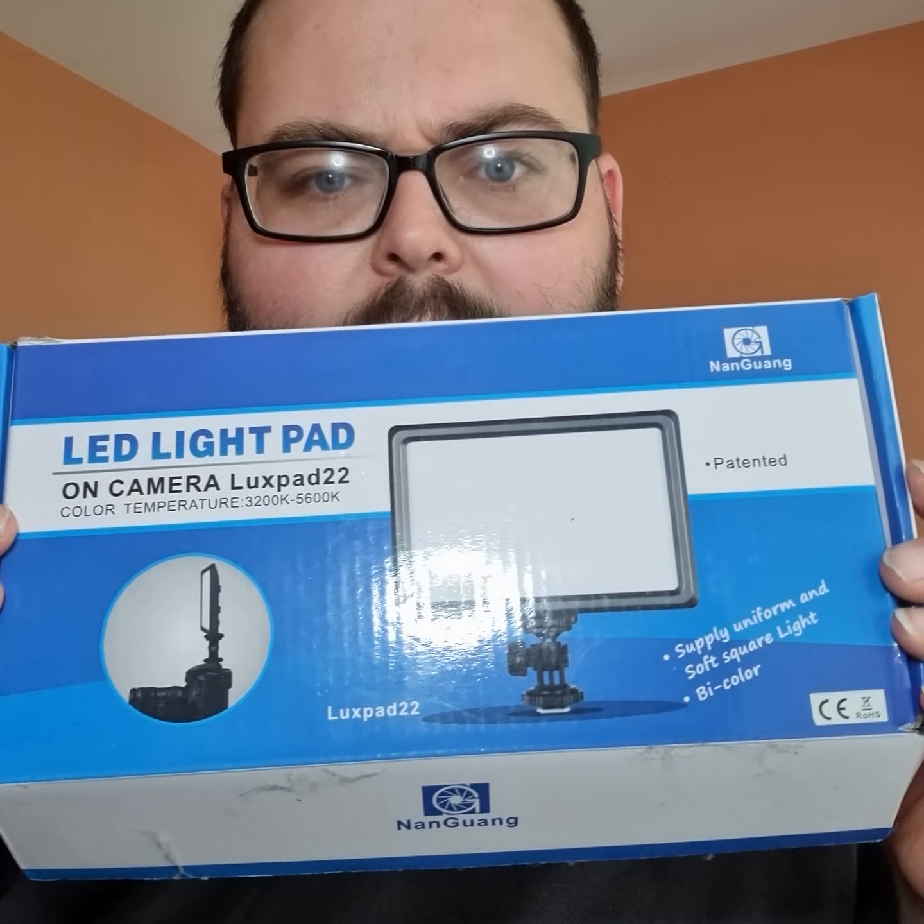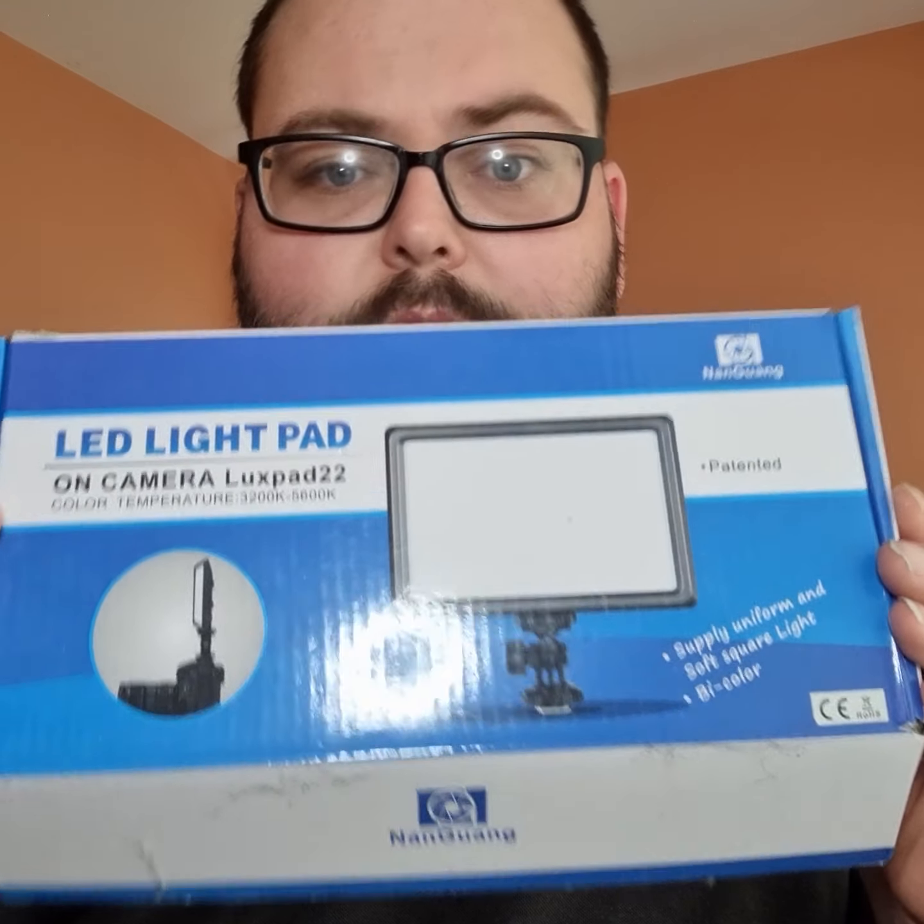Hello all you camera users and video makers. Particularly you video makers, because the product we're going to be reviewing today will be a video light — an LED on-camera light, the Looks Pad 22. It has a color temperature range of 2200K to 5600K.